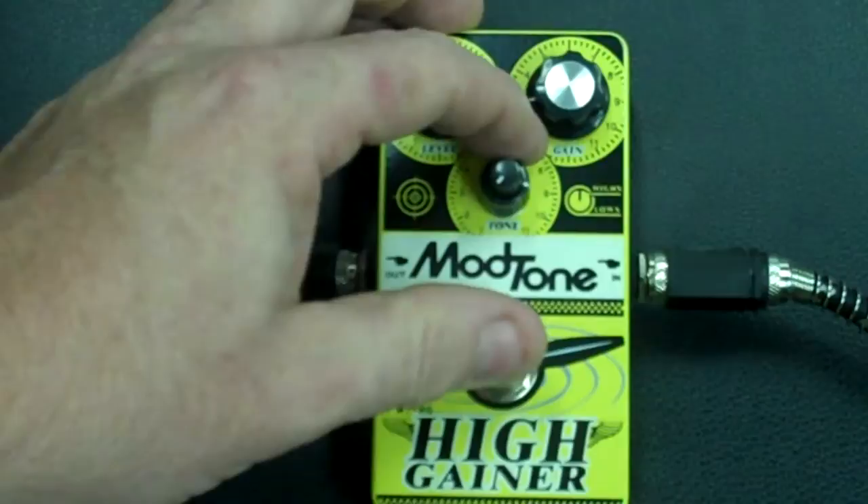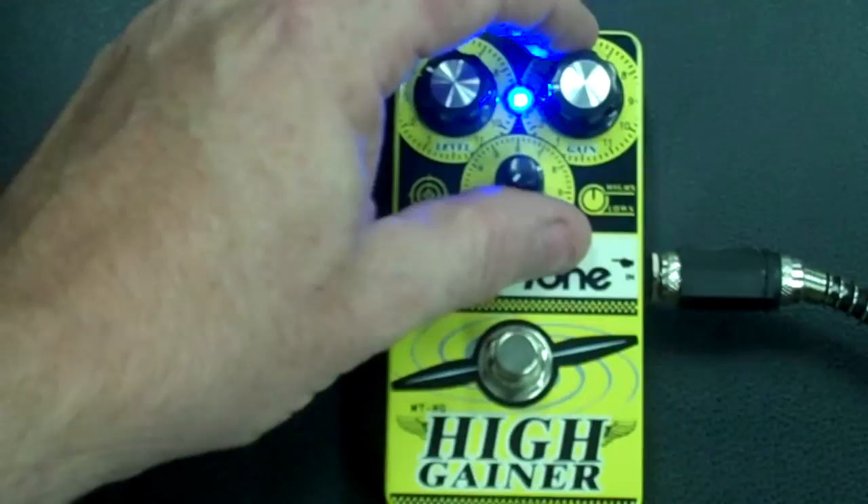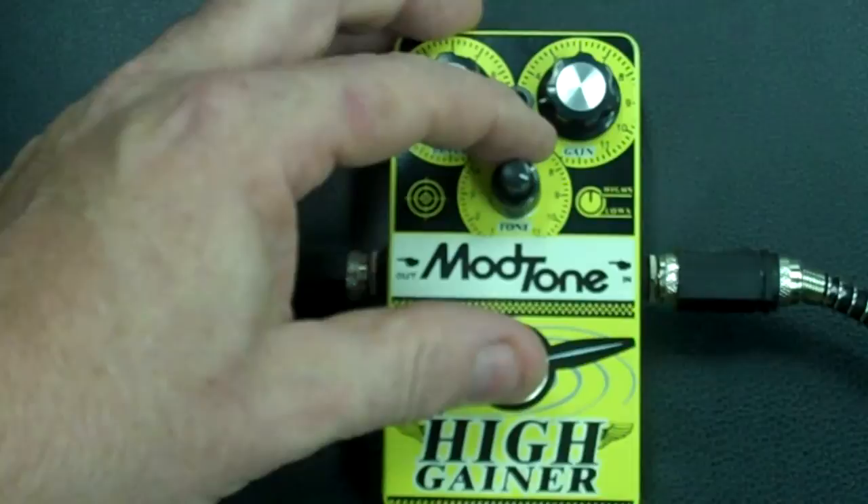Serious thumping low end right there, people. Plenty of spiky highs in there.